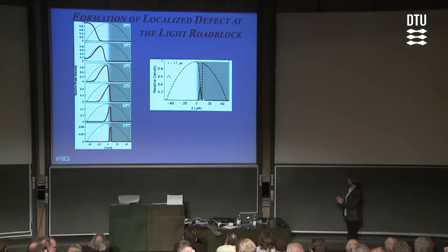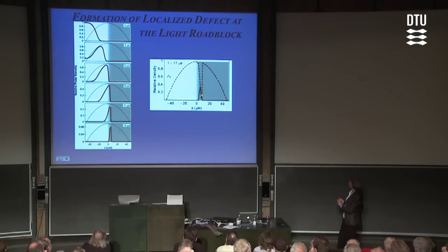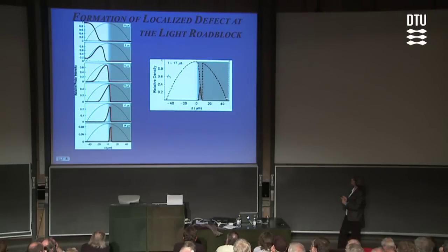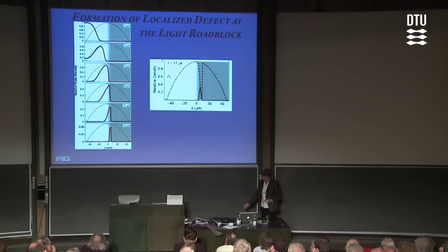An animation shows that as we send the light pulse in, starting with a parabolic density profile, we start to build up a very localized density of state-two atoms. So inside the initial condensate of state-one atoms, we create a really localized defect of state-two atoms. The reason is that inside the localized light pulse region, the atoms have to be in the dark state — the light pulse is localized to roughly a micron and the coupling intensity goes all the way to zero, so the atoms are fully transferred from state one to state two. These atoms come right out of the condensate of state-one atoms, so the state-one condensate develops a very narrow density dip.